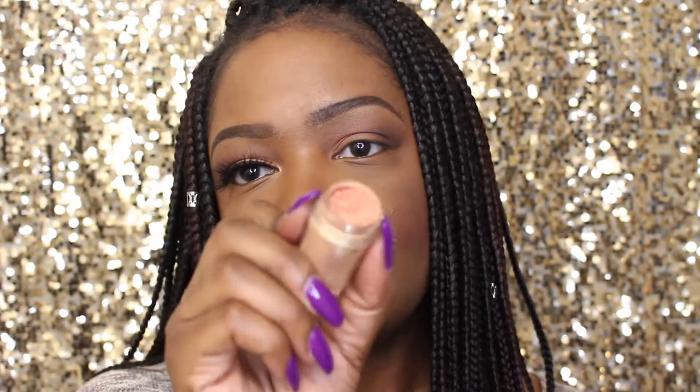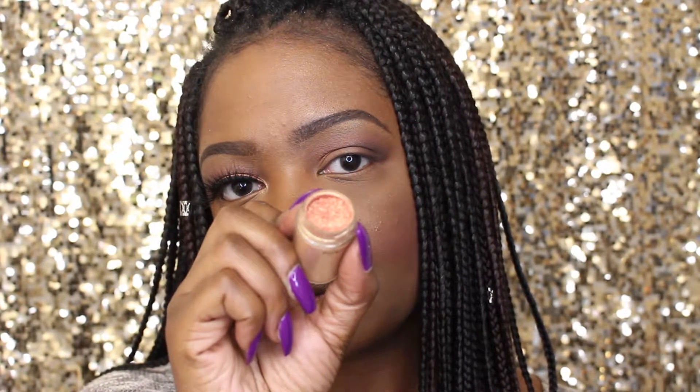I'll also be using Mac's Melon pigment for my brow bone highlight — it's such a pretty gold. I just need like a dab.